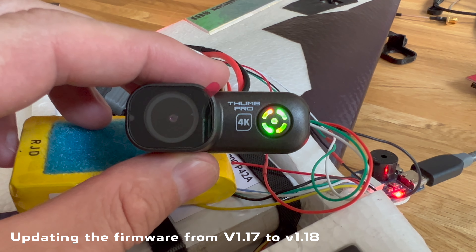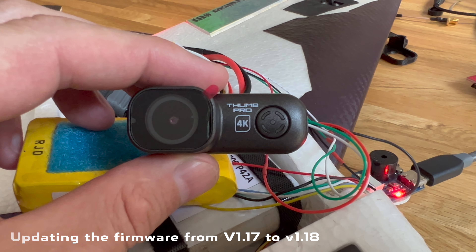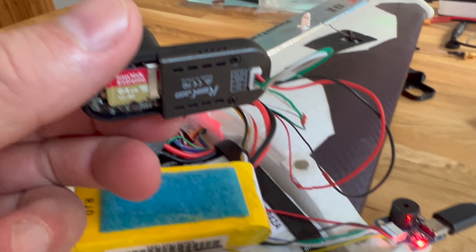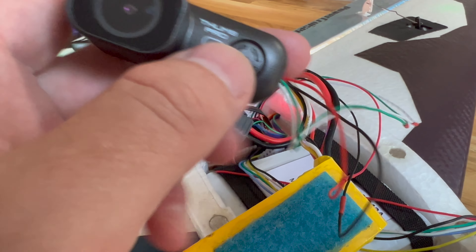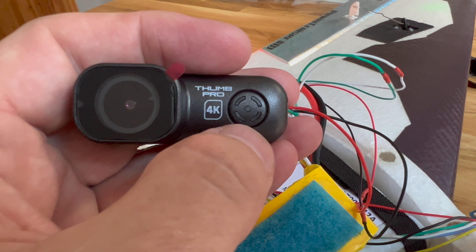Currently we are updating the RedlineCam SOMS Pro from version 1.1.7 to 1.1.8, and apparently it has finished. I've wired it up with the included wires and extended with some GPS wires into the flight computer, so I've got full control if I want to. It should be at version 1.1.8 now.